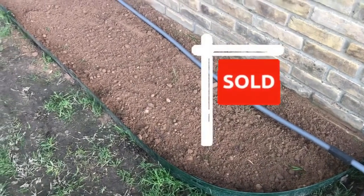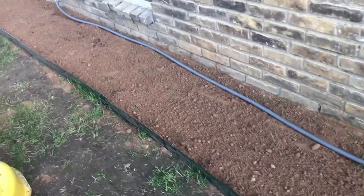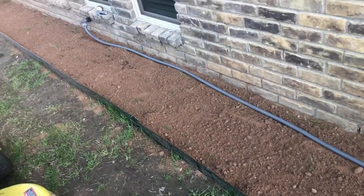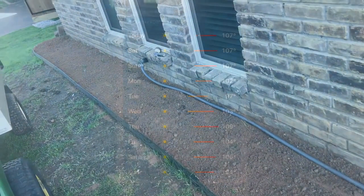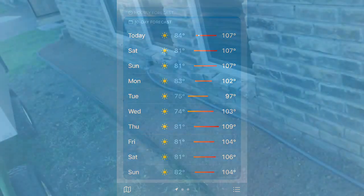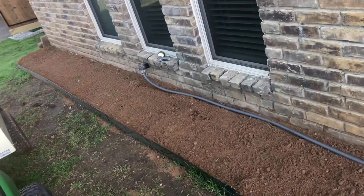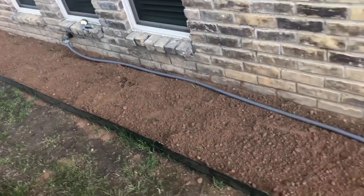I chose this long stretch in front of my house because it only gets a couple hours of sun. In my experience, strawberries cannot handle the heat of our summers here in Texas, especially with droughts lasting 2-3 months and temperatures in the hundreds almost every day. This location also has a water spigot right on the house, which will allow me to run a drip line directly through my bed.